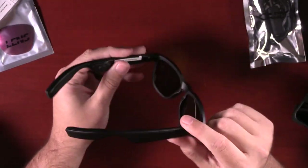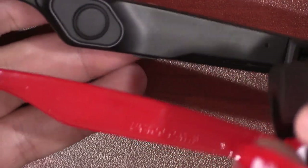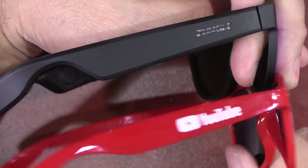The first thing I noticed is that the sides — the arms — are definitely much bigger than normal sunglasses. Here's a pair of regular glasses, you can see the side right there, and then this is the side of the Zungle — you can see how much thicker it is. That's not too bad. Trying these on, they feel just like normal sunglasses, maybe a little tight in the back, which is expected because they have to touch your sides, but otherwise they're pretty comfortable.